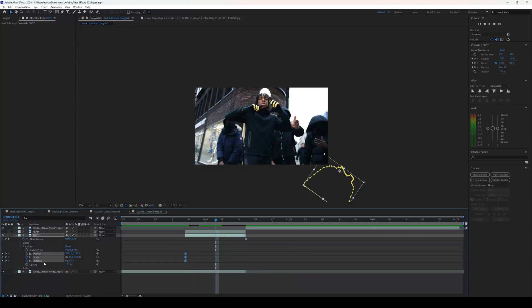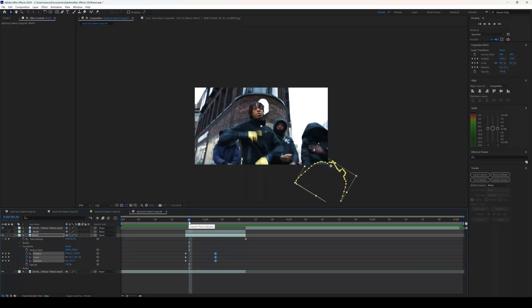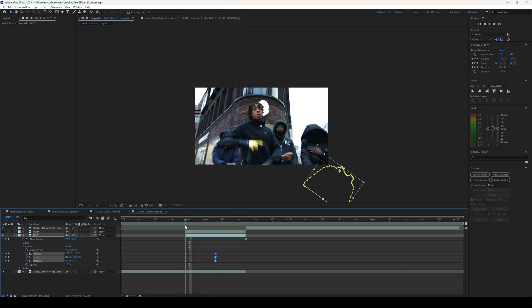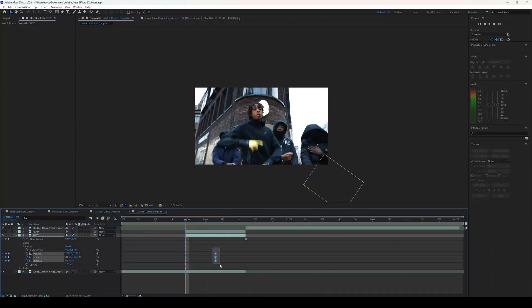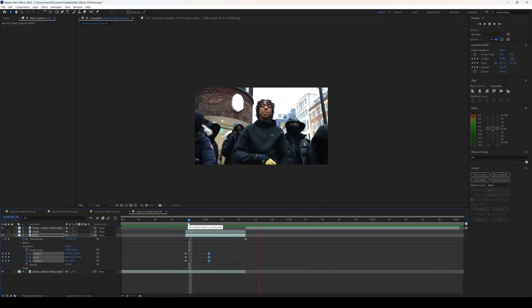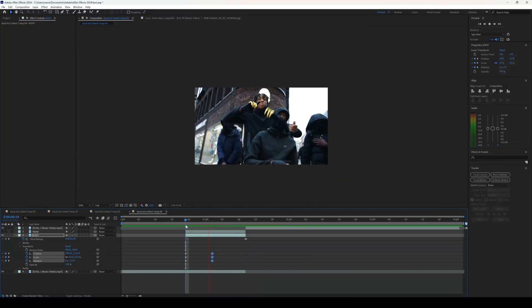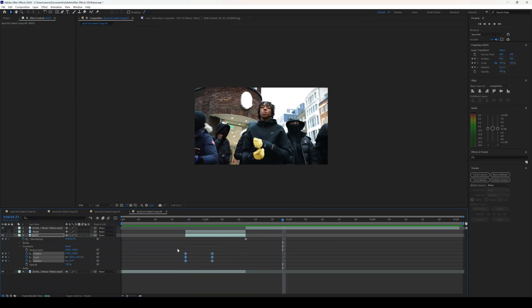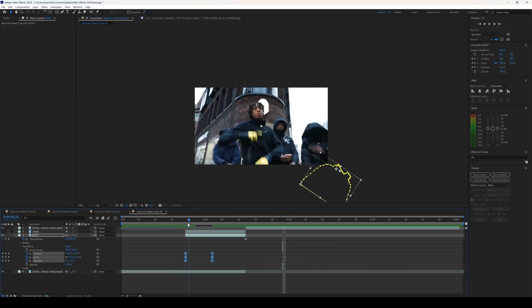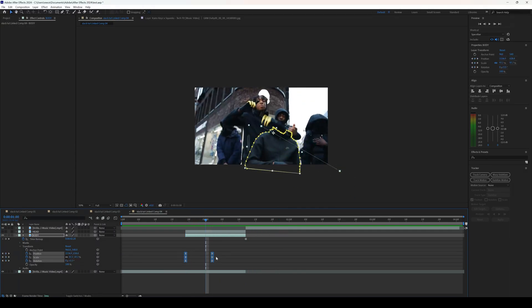Around halfway through, highlight all the keyframes and right-click and press Reset so we get a movement of the body coming in. It looks too slow and stiff, so drag the keyframes a little closer together — maybe around two steps. Then highlight the keyframes and click F9 on the keyboard to easy ease them, giving a much smoother look.